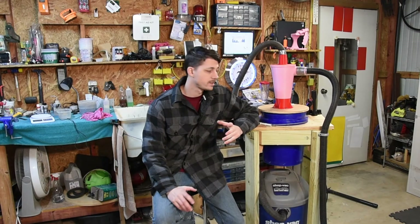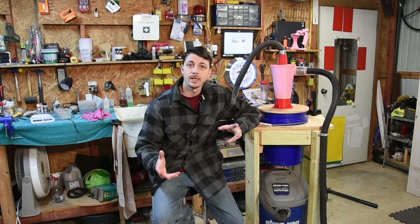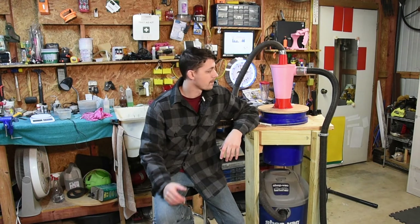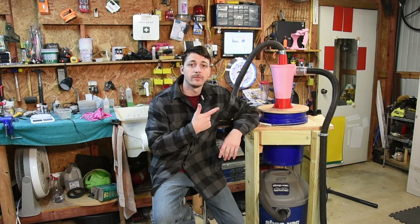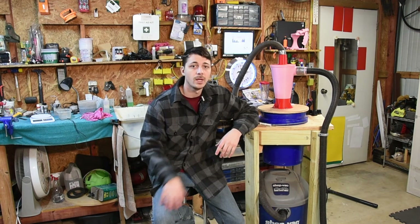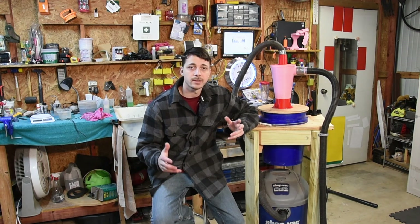Alright guys, thanks for watching, that's it for today. Like, share, and subscribe if you like what you saw. The file will be made available via Thingiverse for printing — I'll have it in the comments below. Thanks for watching guys, have a nice day.